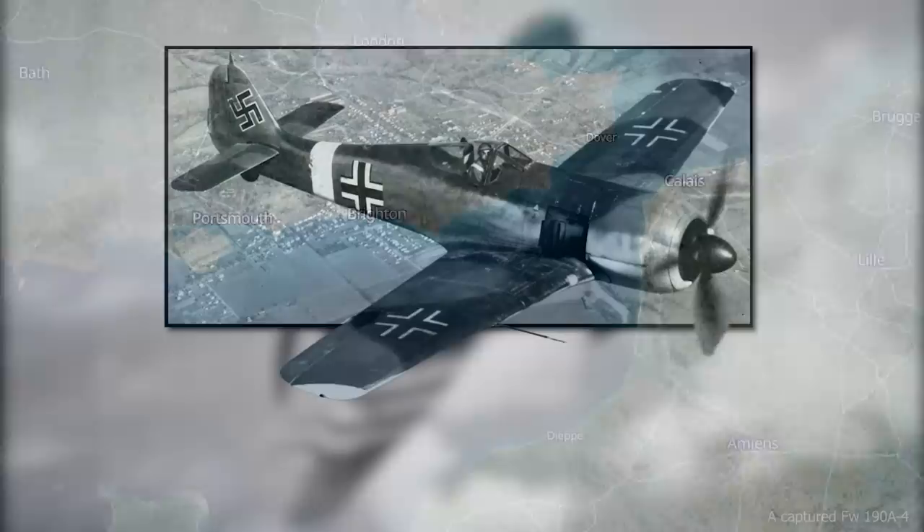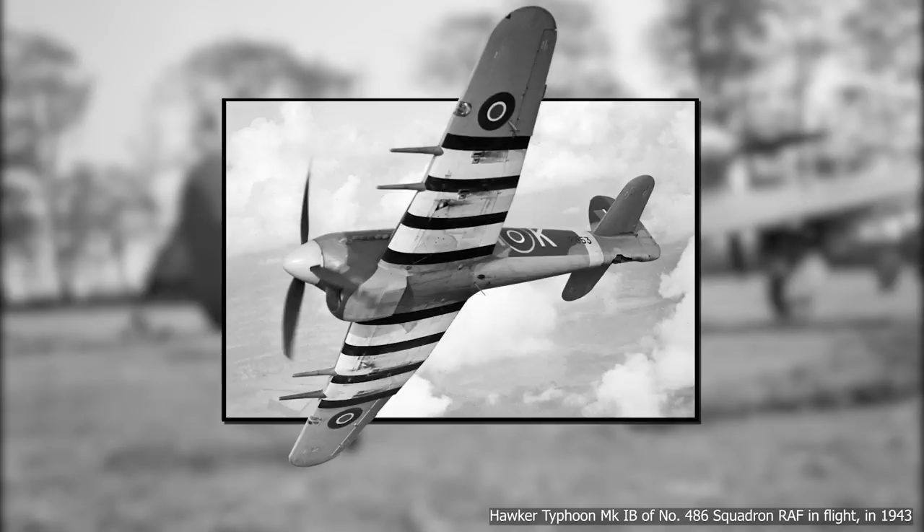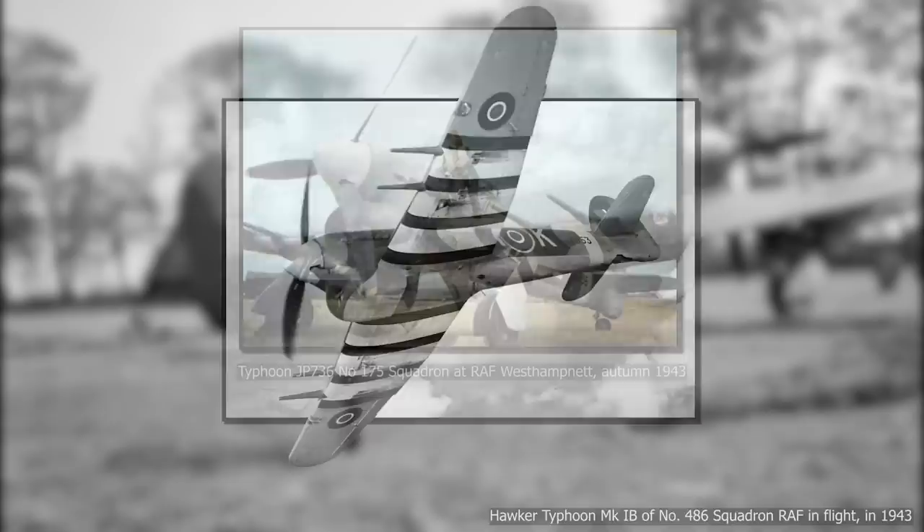Things looked bleak for the Hawker aircraft when, in late 1941, necessity saved it. A new German aircraft was causing issues in southern England. The Focke-Wulf 190 was faster than any RAF fighter and was being used in hit-and-run strikes that were becoming more than a nuisance. The German fighter was faster than almost all RAF fighters — the exception was the Typhoon. The British plane saw a change in purpose and started being used in low altitude interception, where most of its engine flaws were absent.